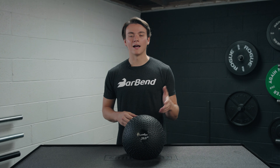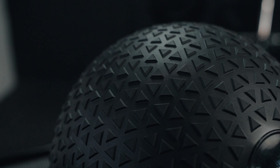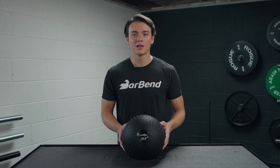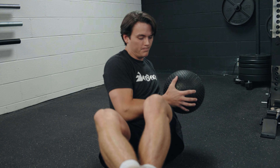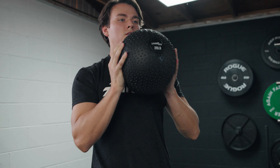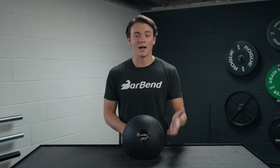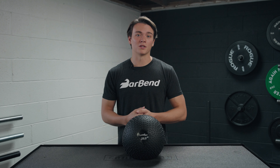Let's talk about what I like about this slam ball. I really like the texture right here — you get a really good grip. There are a lot of slam balls that are pretty smooth, and that's not the case here. As you start to sweat and get into the nitty-gritty of your workout, you're going to be able to maintain a solid grip. I also like how there's a lot of buying options to choose from, whether that be five pounds or even 100 pounds. That's really nice.